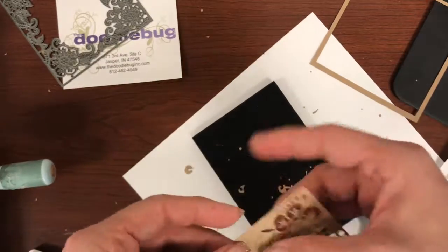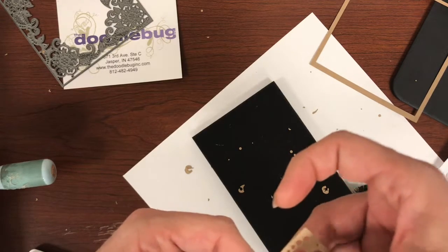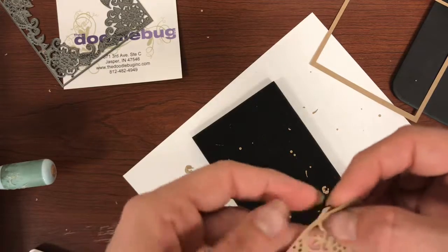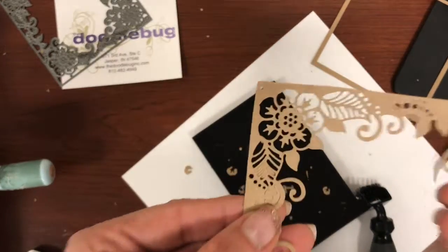This little guy here — there are a few little places I need to go back through and just kind of pop those out a little bit. One here I need to pop out, but other than that it looks great.